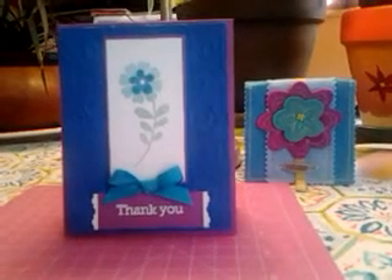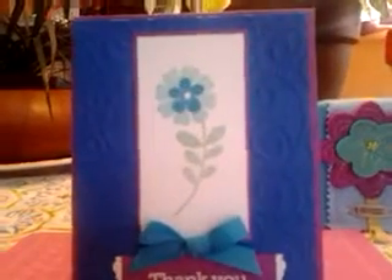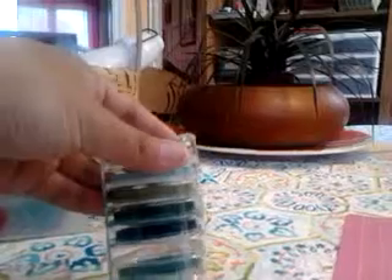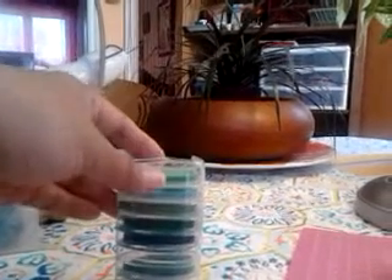As you can see, I did stamp a flower right here on white card stock. I used this Martha Stewart ink pad set. I got this in Woodstock, New Brunswick, about maybe almost a year ago, and it's really lasted a long time. It's got greens and blues and variations of them — really pretty colors and they stamp really well.